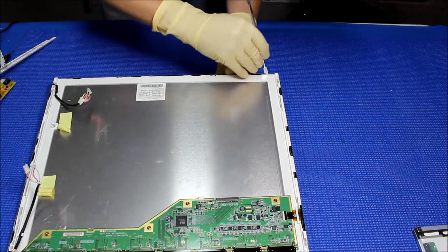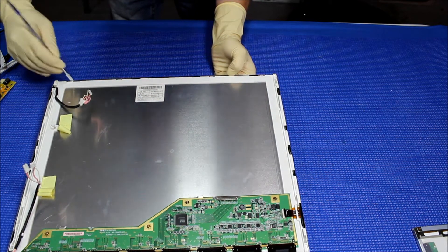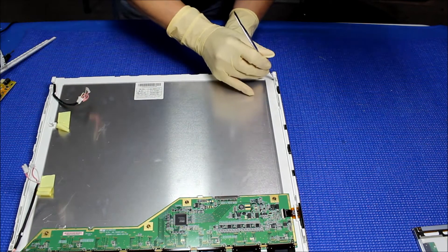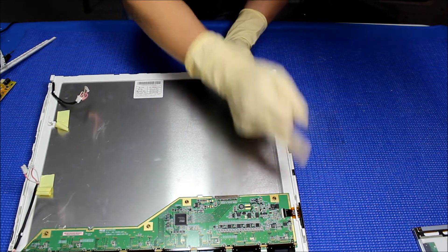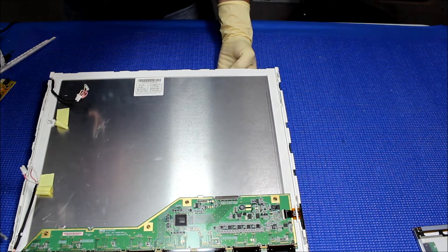Just do one side at a time. Be really careful, especially on this side of the circuit board — you're going to see why later.